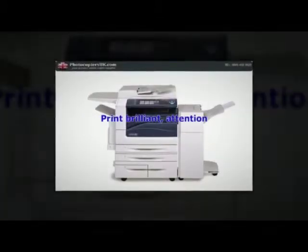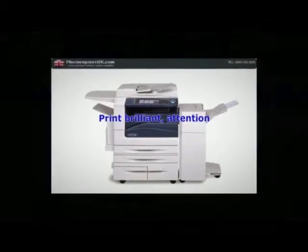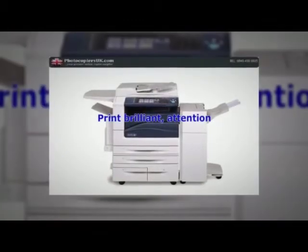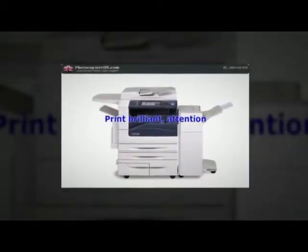Impressive results. Print brilliant, attention-grabbing images on a variety of stock. It can handle paper weights up to 300 GSM, and take advantage of impressive finishing capabilities from saddle-stitch booklets to folded brochures.